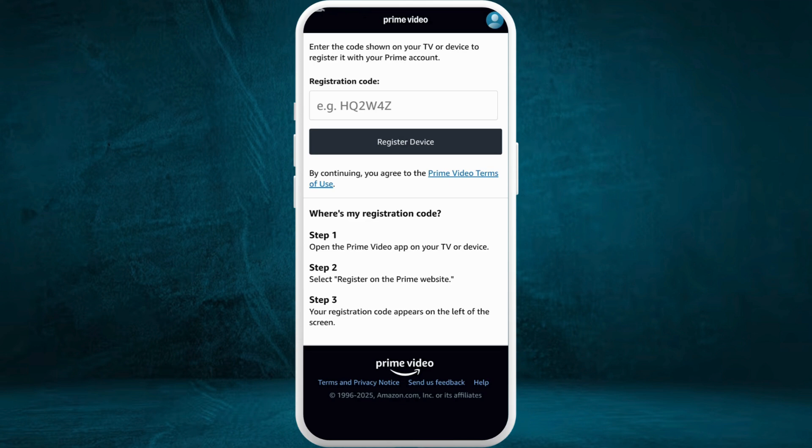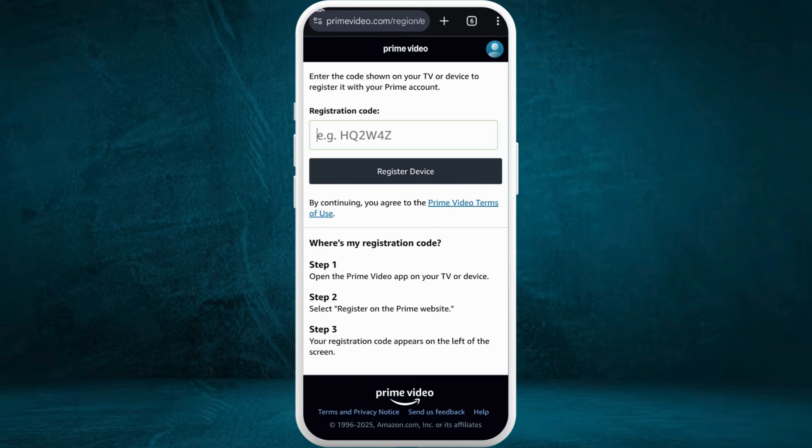There are three steps to get the registration code, as mentioned on screen. You can simply open up the Prime Video app on your other device which you want to register. After that, select the Register on the Prime Website option. You will see the registration code appear on the left-hand side. Take note of that registration code and paste it into the field, then tap the Register Device button.